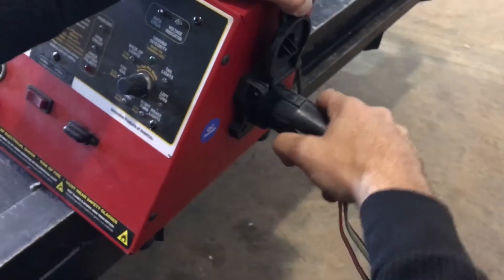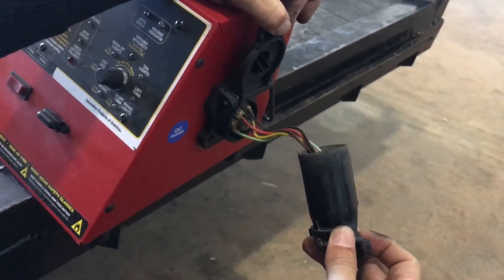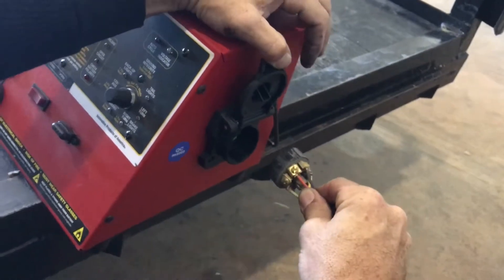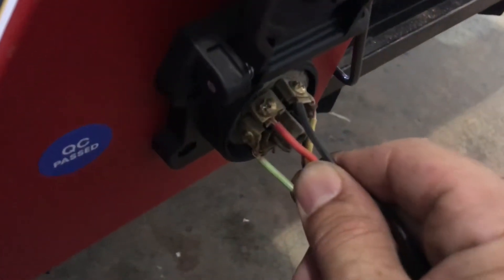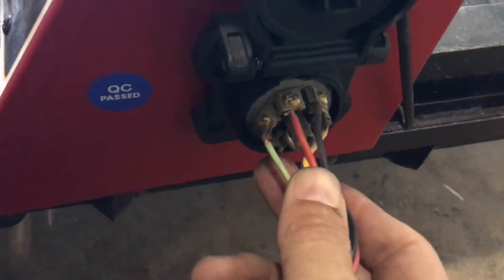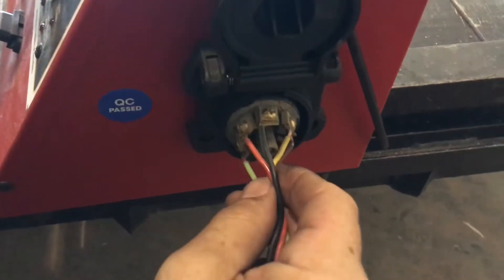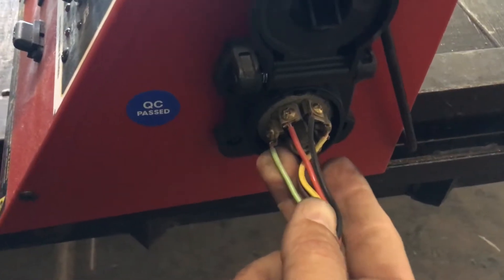Let's take the plug apart. When I grab the sleeve and pull it out, the sleeve came off and the plug body stayed in — what in the world? Now I wiggle this out. Notice the wire colors: top left is red, left side is green, right side is yellow, top right is black, bottom left and bottom right are open. Orienting it back the way it was — yellow is on the left post, green is on the right post. These are backwards.